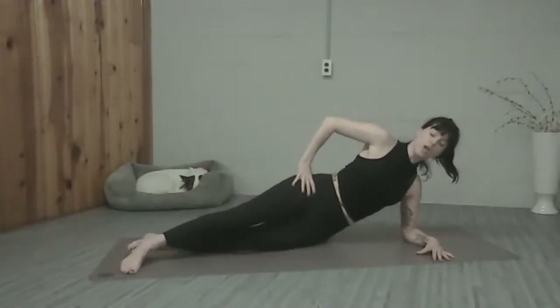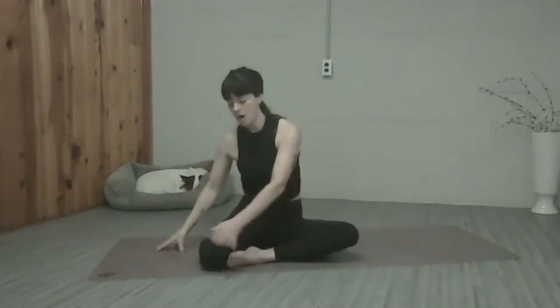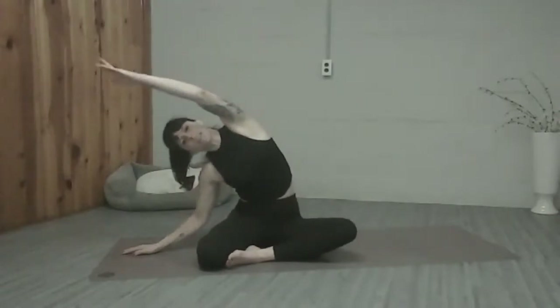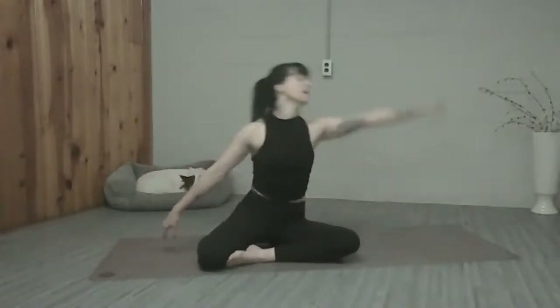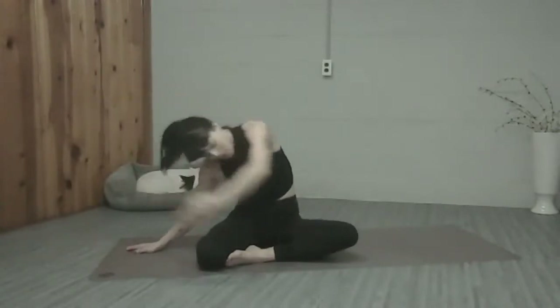We're going to push ourselves up, opening up the feet so your right toes are by the left knee. We're going to stretch up and over to open up that side that we were just working. Circle the arm down, reach it out and back up, one more time. And then circle the arm down.